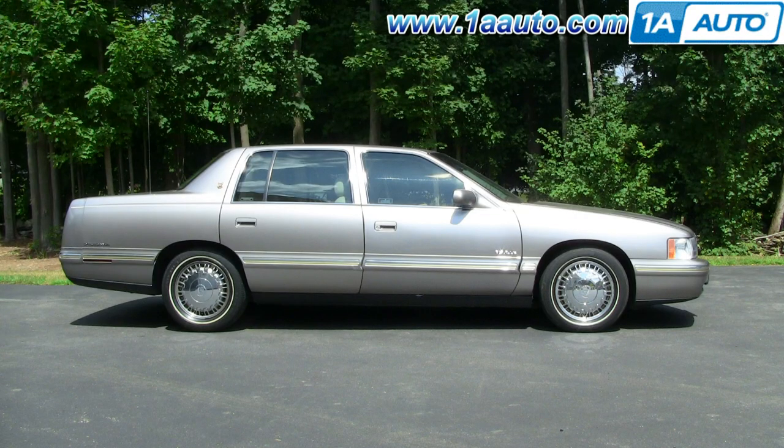In this video I'm going to show you headlight replacement on this 97 Cadillac DeVille, same as a 97 to 99. Tools you'll need are an E8 star socket, or you could substitute a 7mm socket. You'll also need a ratchet and extension, as well as a 10mm socket with ratchet and extension, and a Phillips screwdriver to adjust the lights.